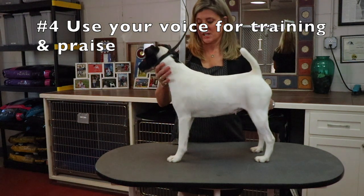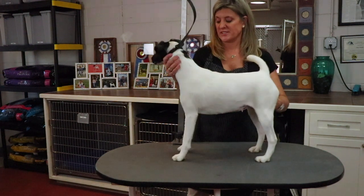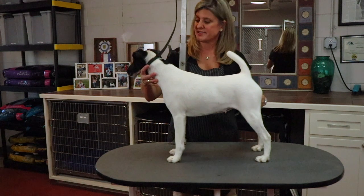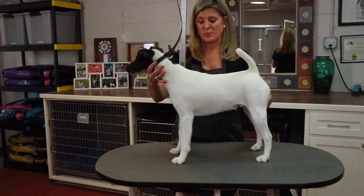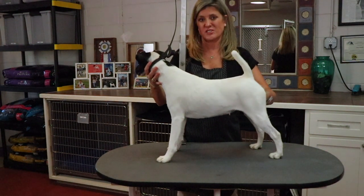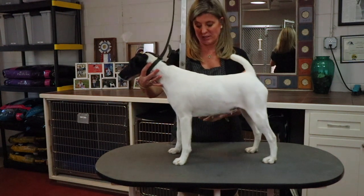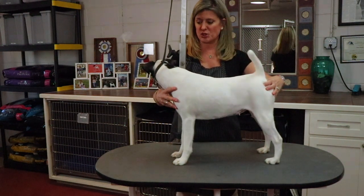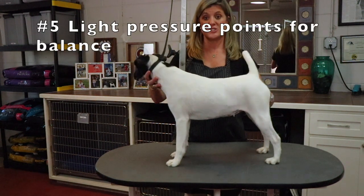Tip four is to use your voice. You're going to use your voice as positive reinforcement and for training. I'm going to tell her 'stand' and put her four legs in a comfortable position. Stand, stay — good girl. Use that voice as positive affirmation. If she's wiggling, you slightly pick her up right here — that doesn't hurt the dogs at all, she's wagging her tail. So that's a way of correction and making them stand still, while also using your hands to practice the stack on the table.